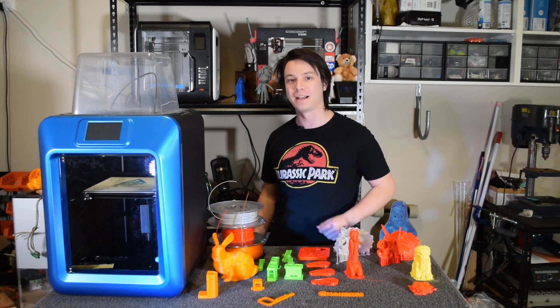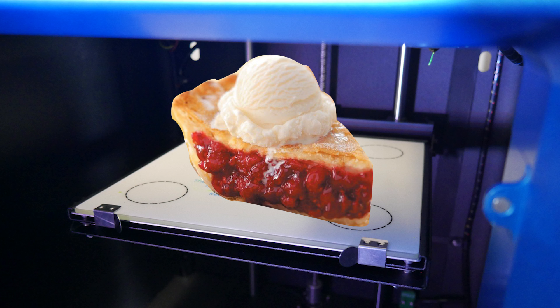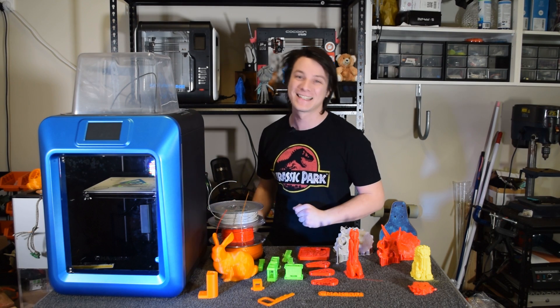This is the MakerPi K5 Plus, a 3D printer that has nothing to do with Raspberry Pi but has some neat features of its own. It also kind of looks like some kind of space capsule. Let's get started.